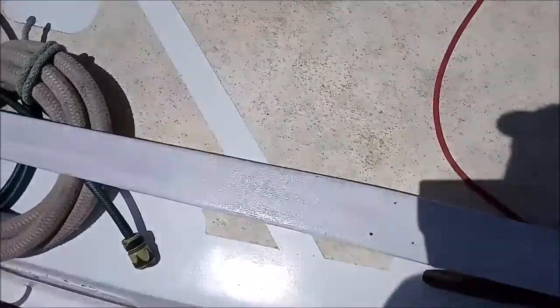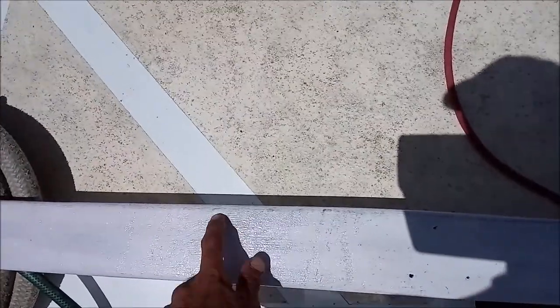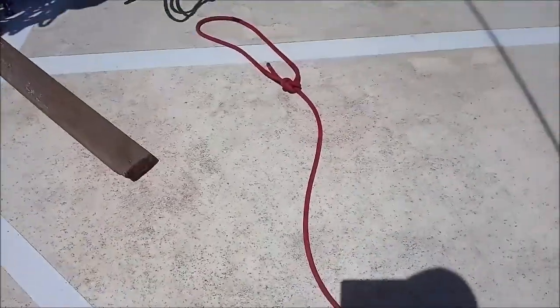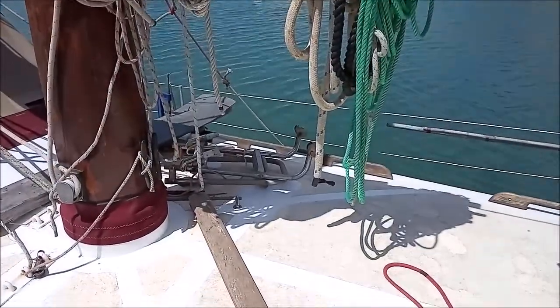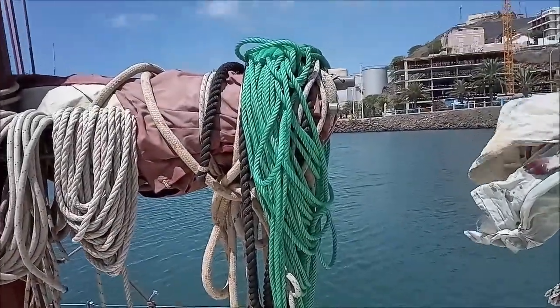I'm actually going to sling — I don't know about the mainsail yet — but the foresail I'm going to sling back 5%, which is about 17cm, so that the sail cants forward a bit, because the sheets of the foresail have a habit of catching on the mainsail.